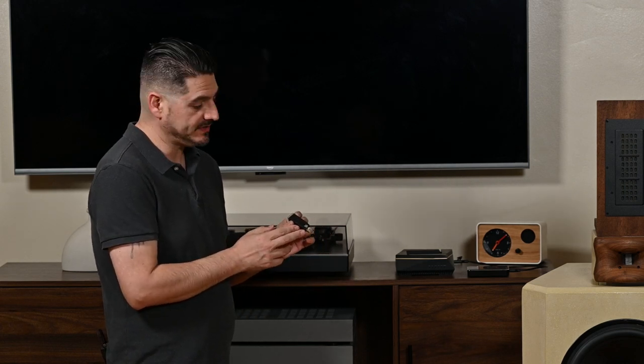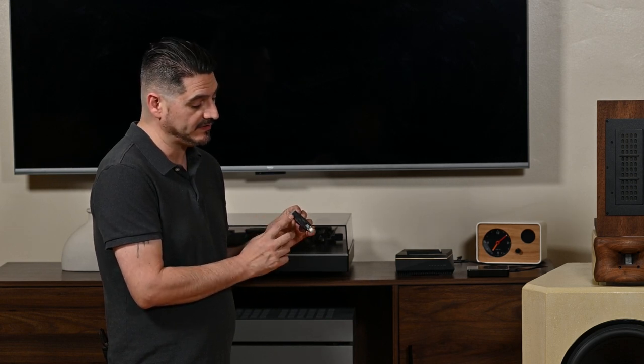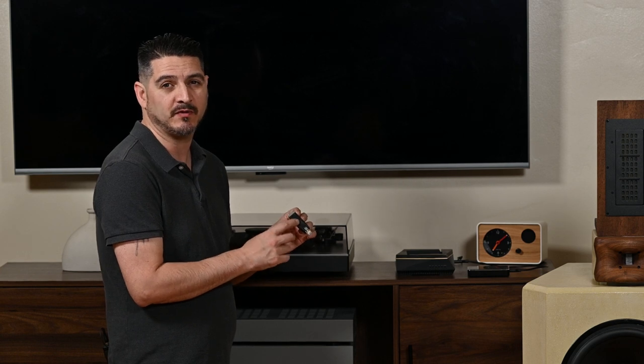The device has a couple of functions. It isolates the power supply, keeping the power wires separate from the data wires, and it also has a little voltage regulator in there to give you more stable regulation of power. So this is how I tested it in my system.